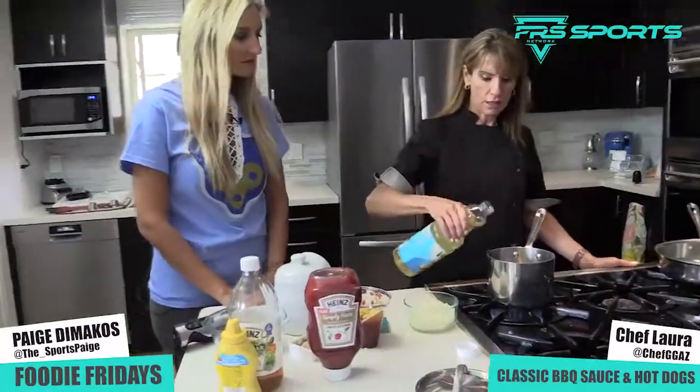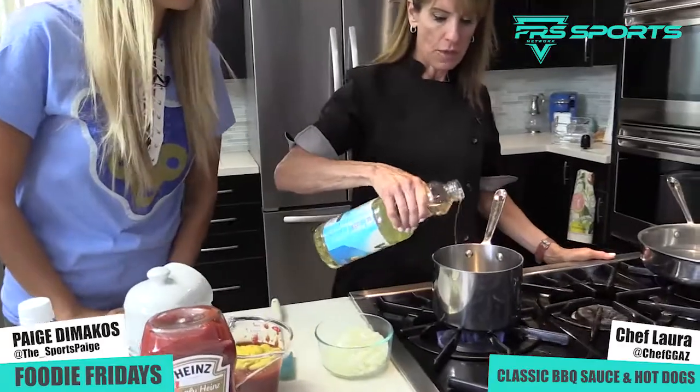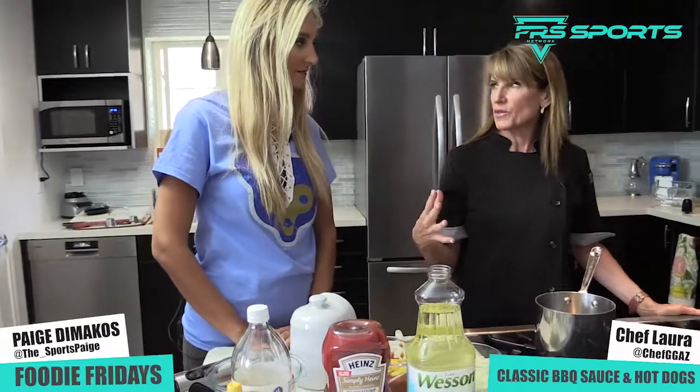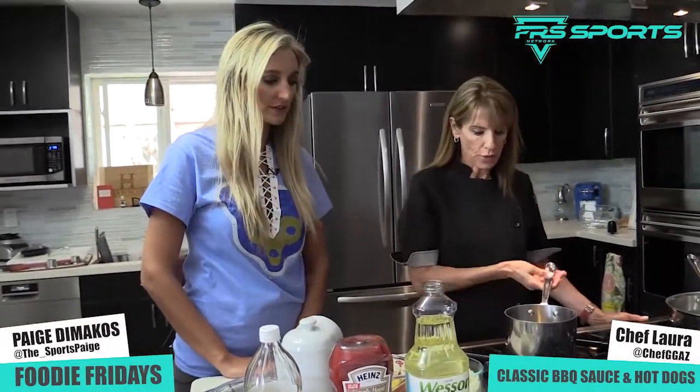We're gonna start with just a little bit of vegetable oil. You know, people always grab whatever oil is closest, like olive oil. For this recipe, you don't want that olive oil flavor, so go with the vegetable oil.